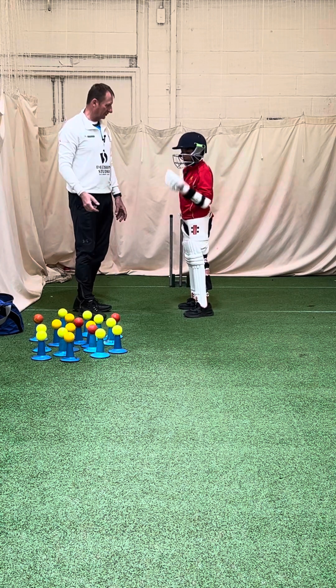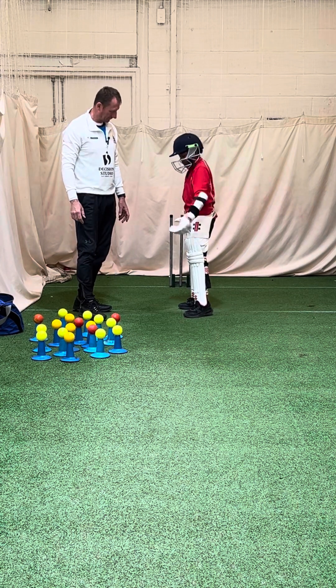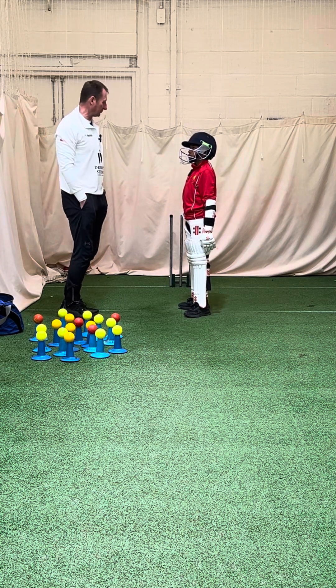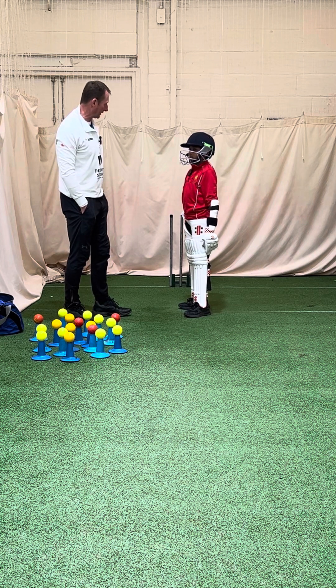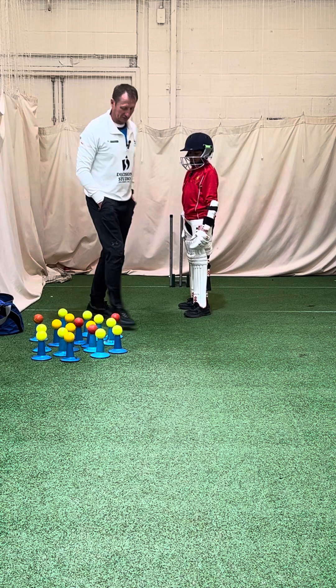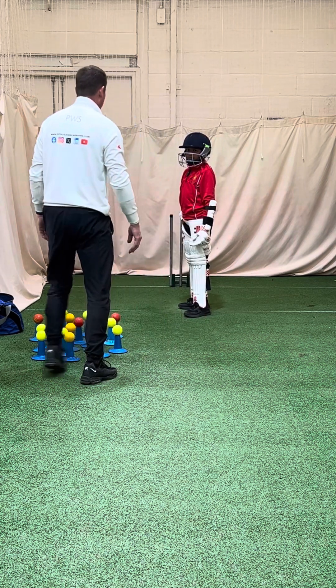When would you play the sweep shot? To what type of ball? To a full delivery. Do we sweep the line or do we sweep the length? We sweep the length. You're absolutely right. So we have to work out what your length is.